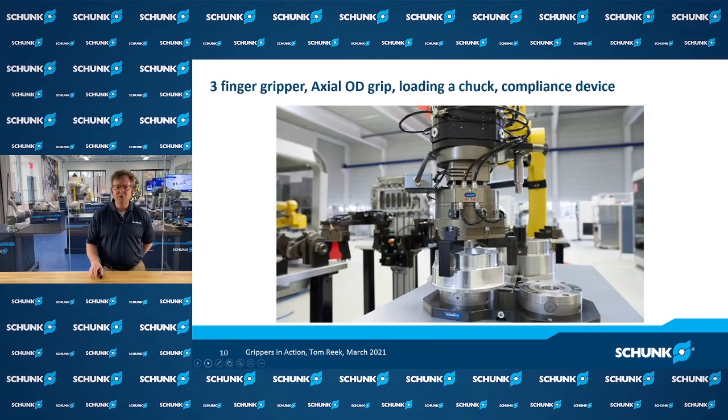Another application showing a compliance device is simulating loading a part into a three-jaw chuck. Here a gripper with high gripping force loads onto a fixture, and during that handoff between the fixturing and the automated gripping, we don't want both components playing tug-of-war. A compliance unit behind the gripper ensures that handoff happens smoothly.